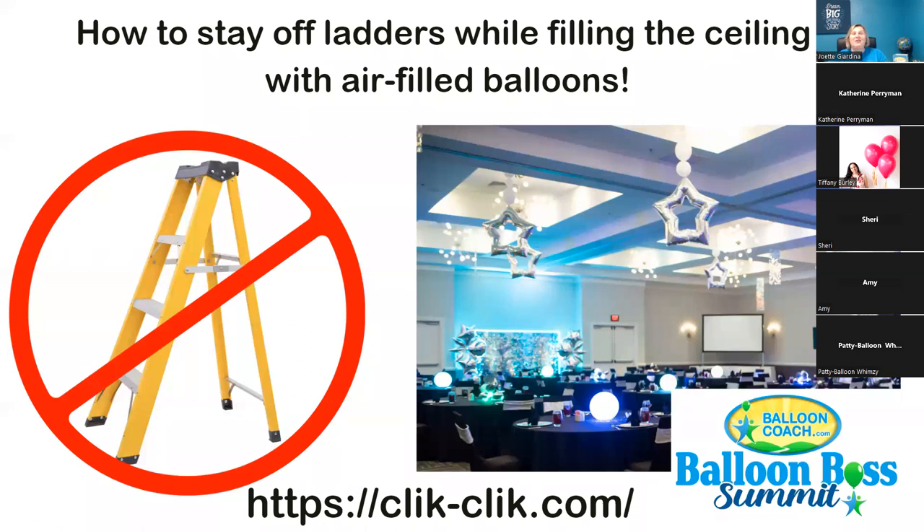The photo you're seeing right here is what I call a wonderful beaded chandelier. Anytime you put something to the ceiling, rather than saying 'I'm going to put a foil balloon to the ceiling,' I want you to practice using the words 'ceiling chandelier' — because ceiling chandelier sounds much more valuable than 'a balloon to the ceiling.'